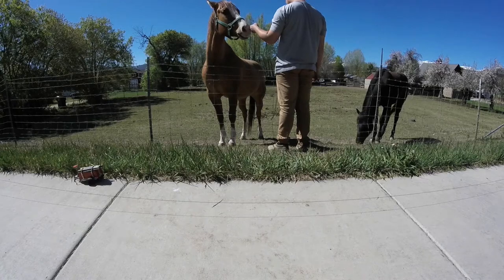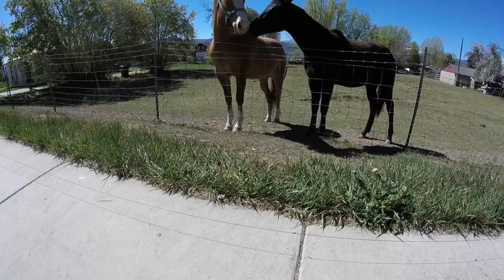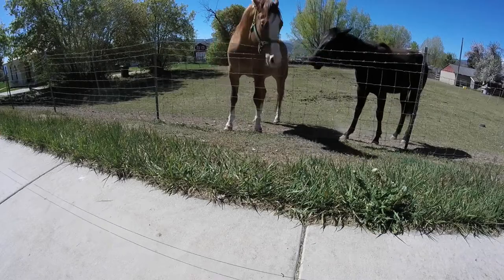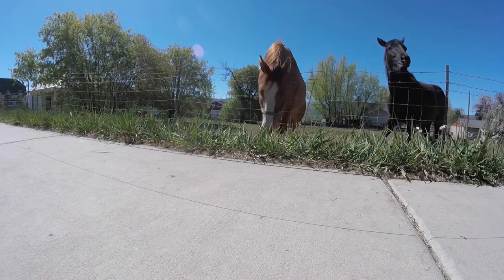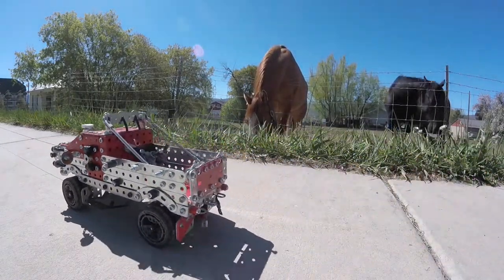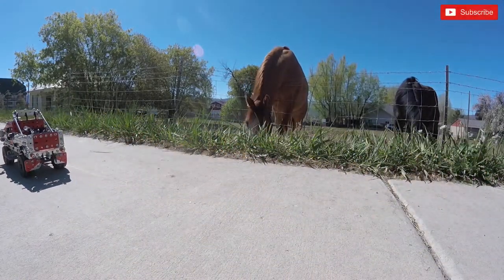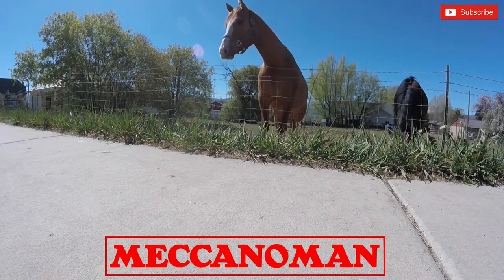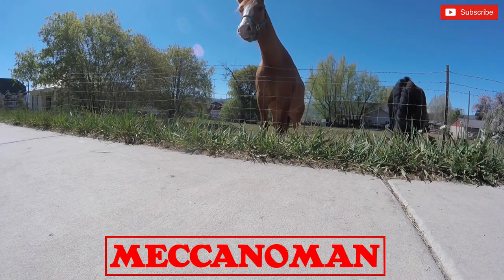These horses were very interested in what was going on — they were just like two kids. Thanks for watching. We'll see you on the next one.